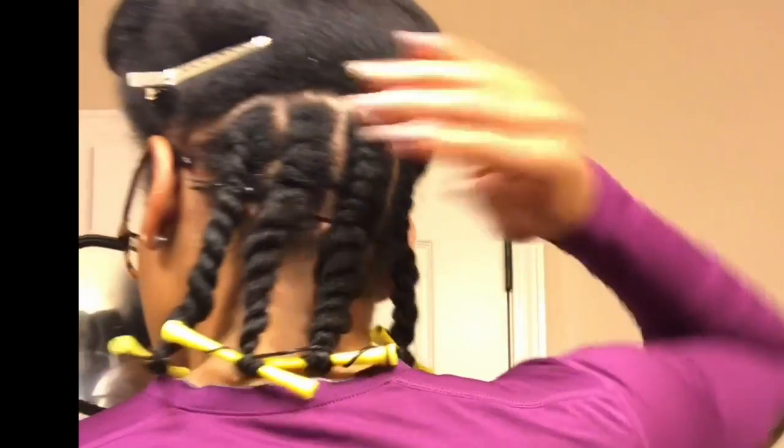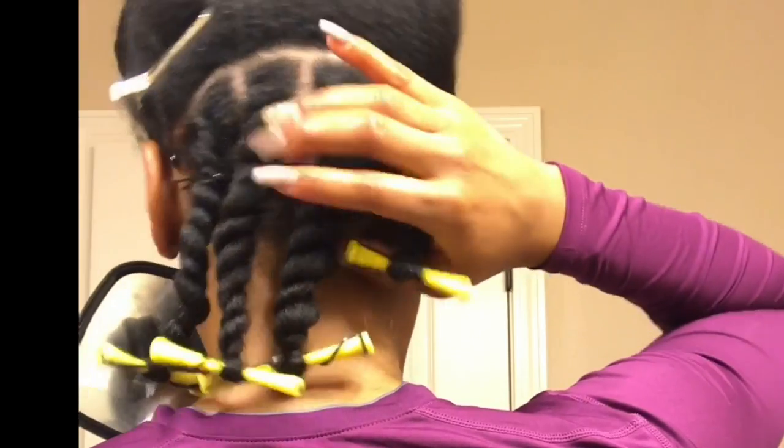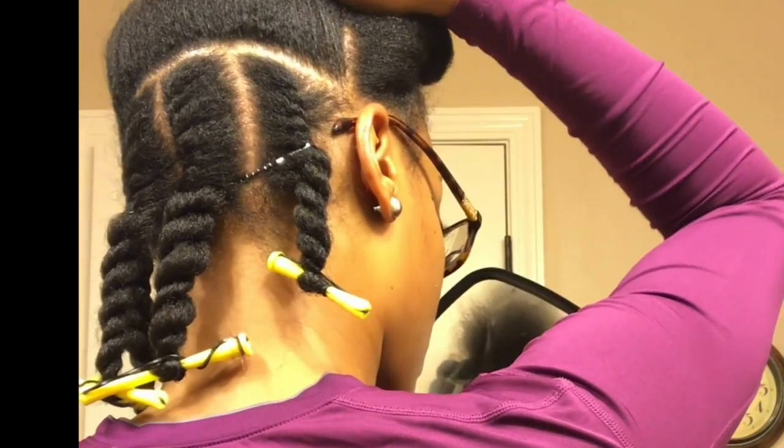The first layer has been completed, and this is what it looks like. I have not mastered flat twisting yet, but this will do the job.